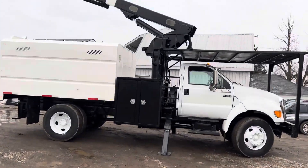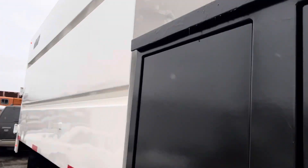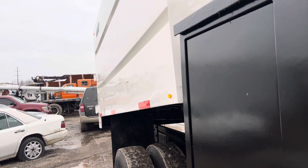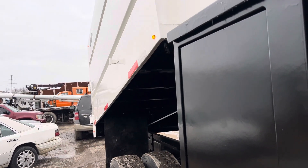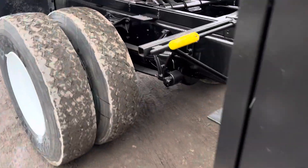Now we're going to zip up here and I'm going to raise that body up here. Here's a really nice truck, sandblasted, primed and painted. Take a look under here — very nice unit here. Now we're going to raise our back now.